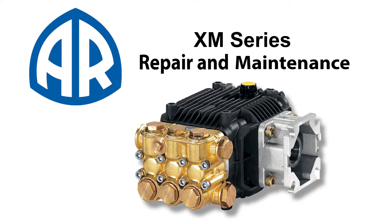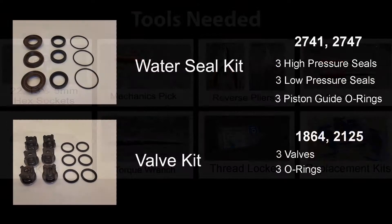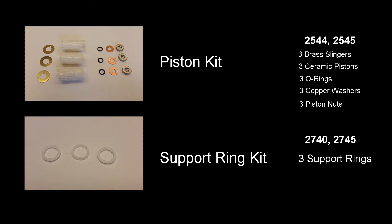To replace any of the XM series pumps, you will need these tools. Repairing the pump requires several kits. Kits may vary depending on the pump. Check our website for which kit is right for you.